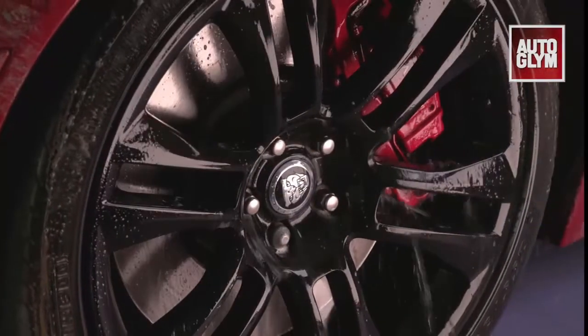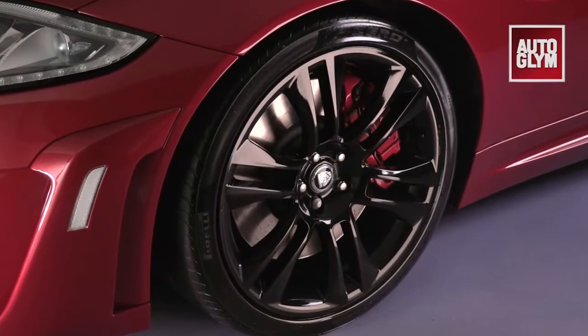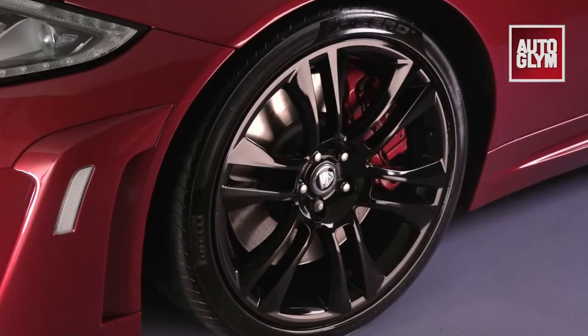Custom Wheel Cleaner doesn't contain acid and is suitable for all wheel types, including alloy, steel, chrome, painted and other special finishes.